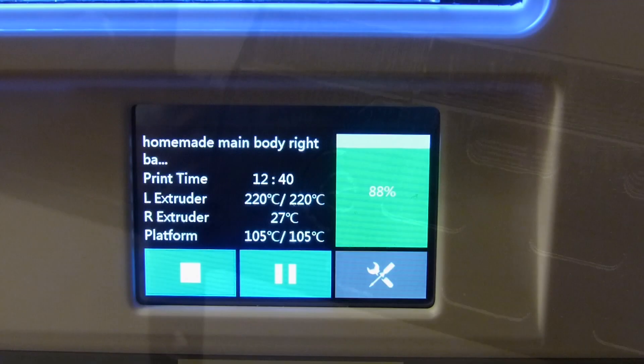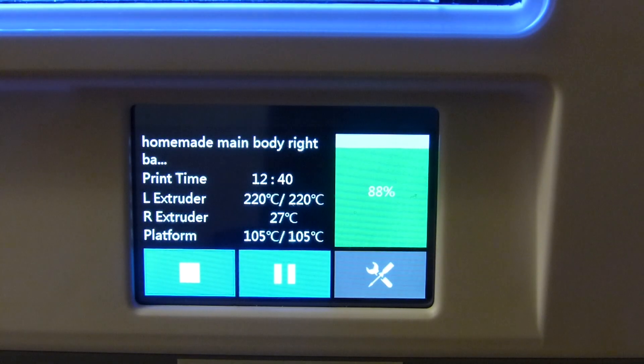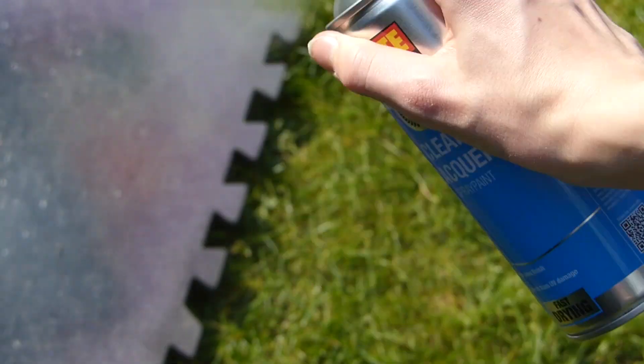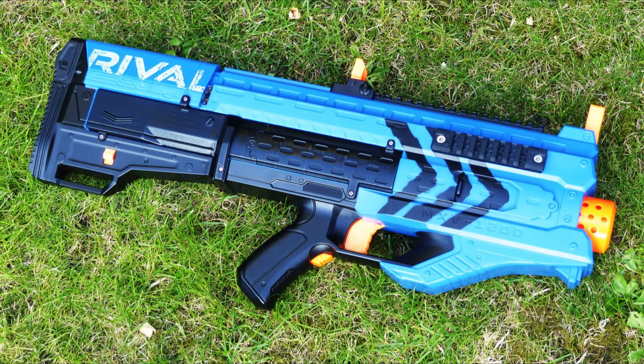Since the parts are made in ABS, they are just solvent welded together. The final parts took around 13 hours to print. I then sanded them down and lacquered them to remove some of the print lines and make it look more like part of the shell.